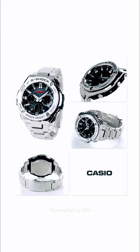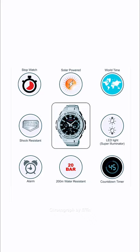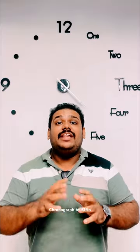In this watch, there are 31 time zones, universal time, daylight saving, hourly time signal, stopwatch, timer, light, alarm, and other watch functions.